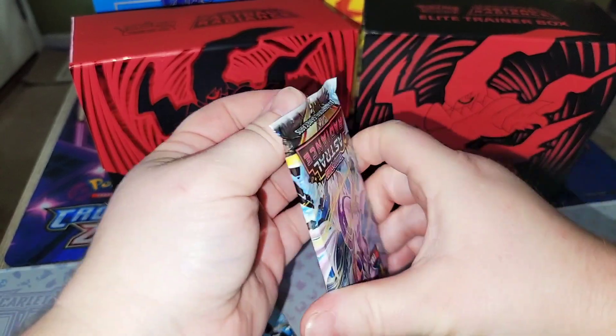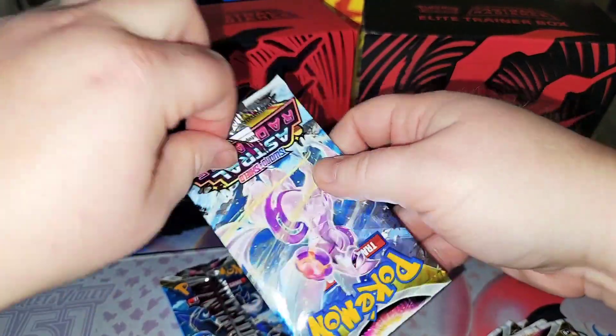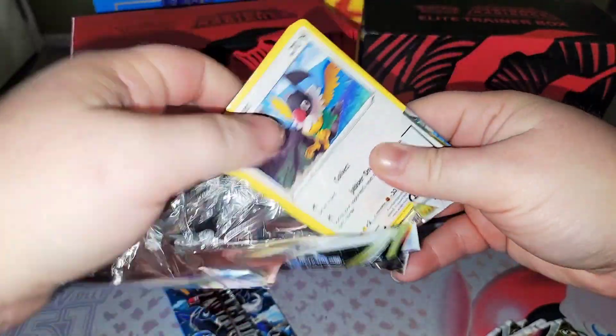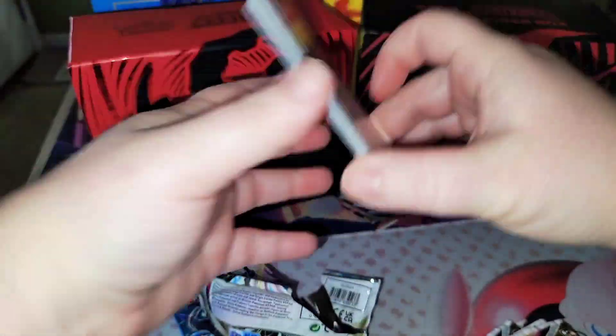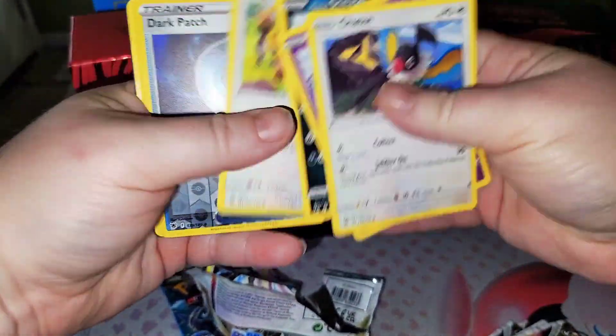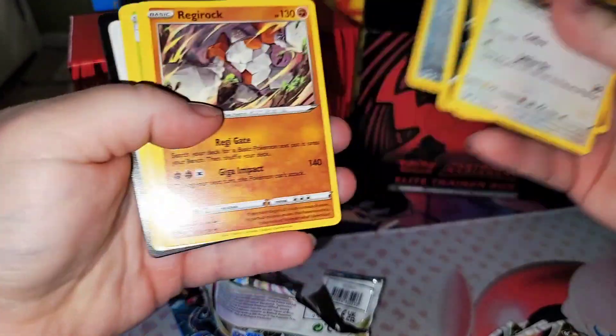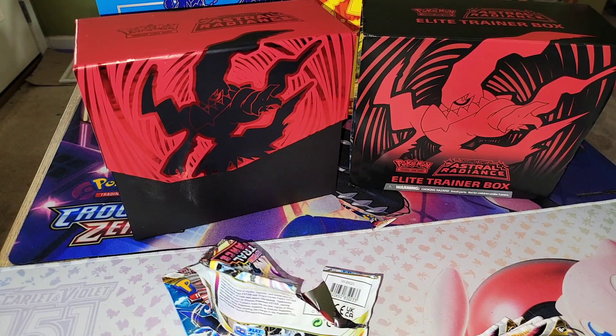I wonder if something big is gonna come in this one. Come on, really? Sorry about my stabilizer. Big hit, big hit — there's the reverse, and that's it. Why was that one card upside down? And really, that's all that came in there.